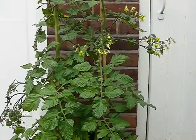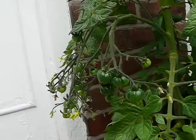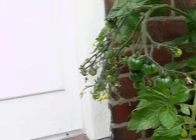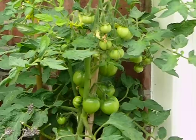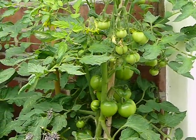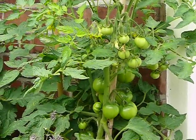Just over here we've got the snow white cherry — those have really started to show in the last few days. And just here we've got the village tomatoes and they've done really well as well. So that's the tomatoes at the back of the house on the 3rd of August.